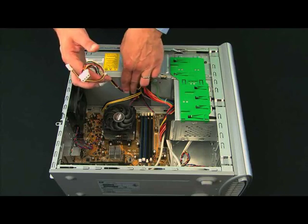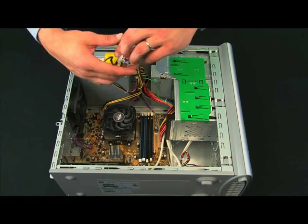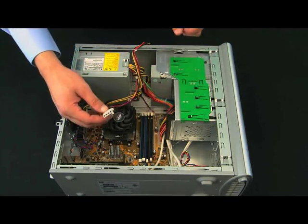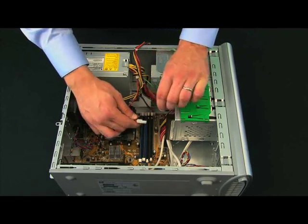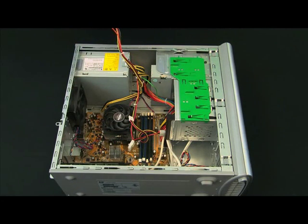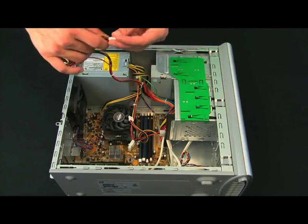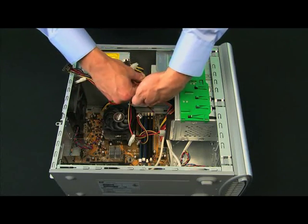Then we look for the other drives. Those might be SATA drives or IDE drives like CD and DVD — that's what we have on this system. We've got an IDE drive down here, so we'll connect the power supply to that. And we have two drives that are CD and DVD drives, so we'll locate the power cords for those.